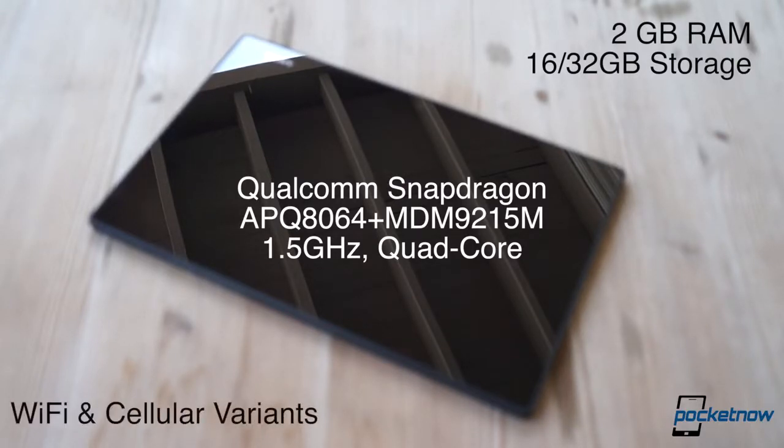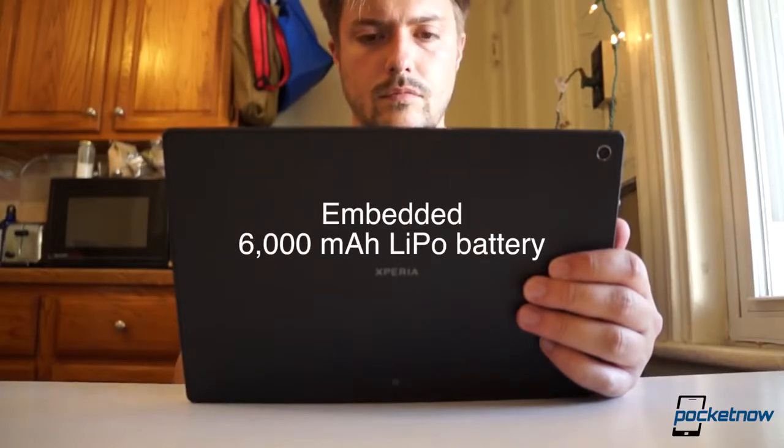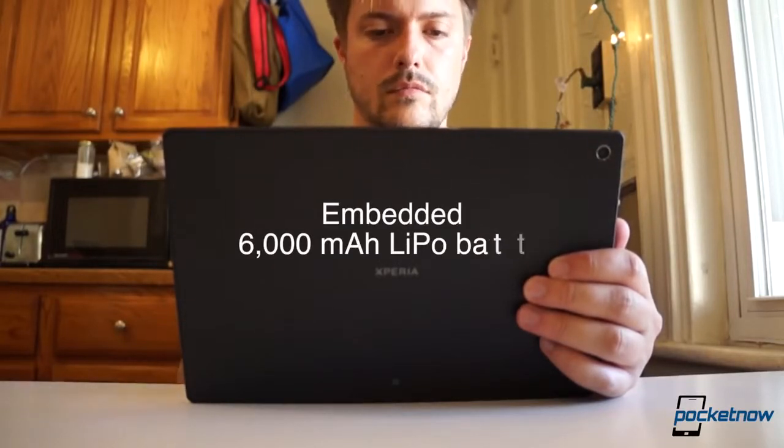Our unit is a Wi-Fi-only version, though an LTE variant is also available. Providing the juice to keep the lights on is a non-removable 6,000 milliamp-hour battery that takes up most of the space inside the unit.